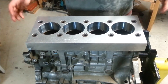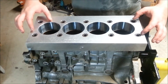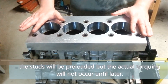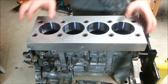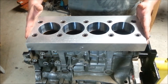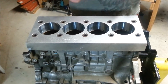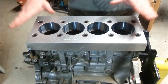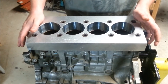You line it up, and at this point, if you are using ARP head studs, they would already be screwed in and torqued down. Once the ARP head studs are torqued in, they're good. You make sure that you have a gasket between the torque plate and the block — the head gasket that you're going to use for the purposes of the install, ideally the final head gasket that's going on this block.